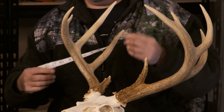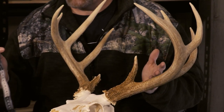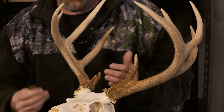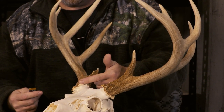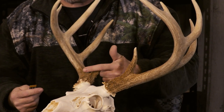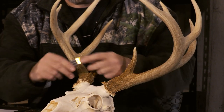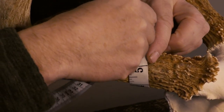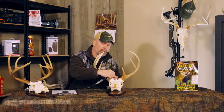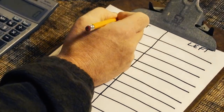Get yourself a soft tape — this is a couple bucks at the dollar store, real easy to use. What I do is start with the mass measurements because they're easiest. On this buck here, you're going to have four mass measurements. You're going to go from the base of the antler for the first one to the end point here halfway through — do that on all four mass measurements. I'm going to take the tape measure halfway between those two points and bring it around here. That one is precisely five inches. That's mass measurement number one on the right hand side.